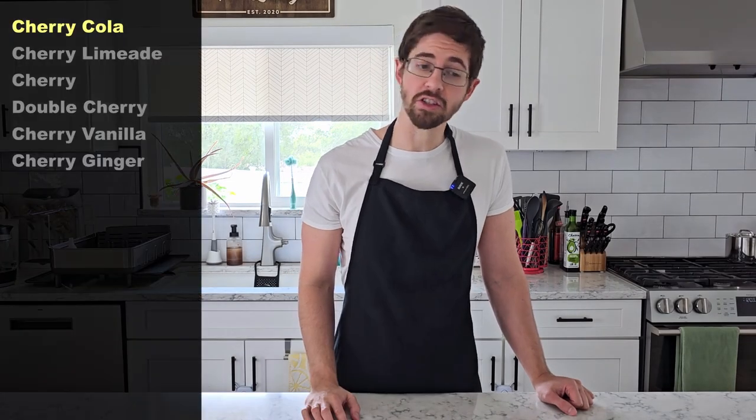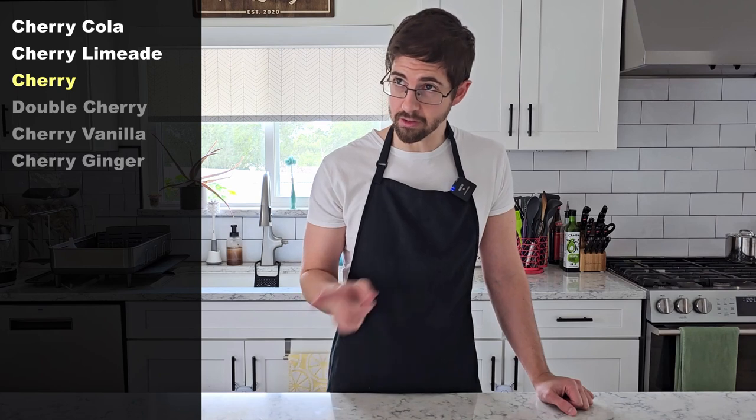Today we're trying out six different cherry kombucha recipes. We've got cherry cola, cherry limeade, plain cherry, double cherry, cherry vanilla, and cherry ginger.